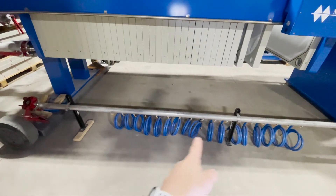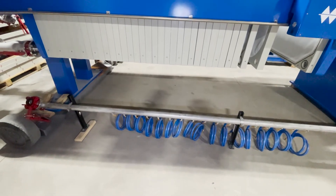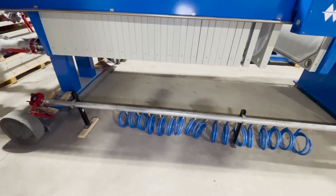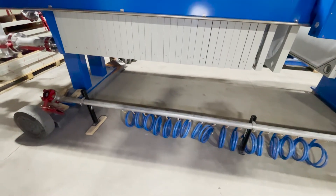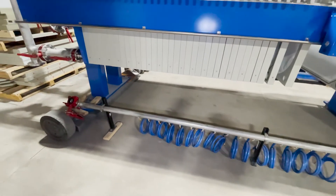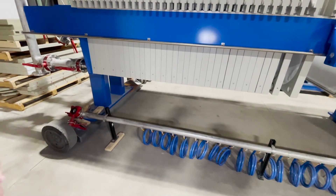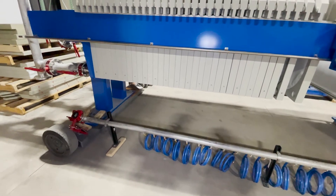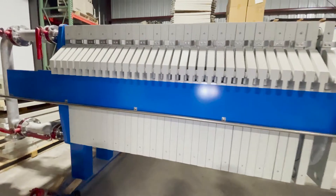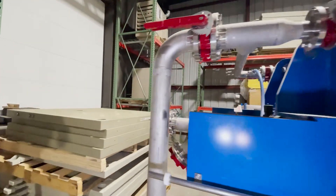No filtrate actually comes out that pipe — no process solution should go through it; it's purely for squeeze water. We use water rather than compressed air because water is safer. Compressed air has a lot of stored-up energy, though at 100 PSI many people will just use air.